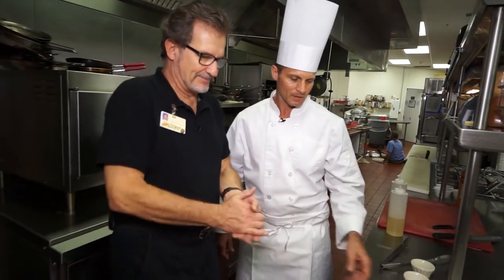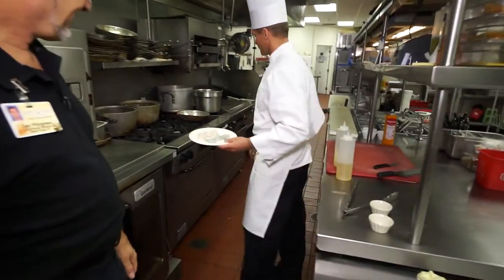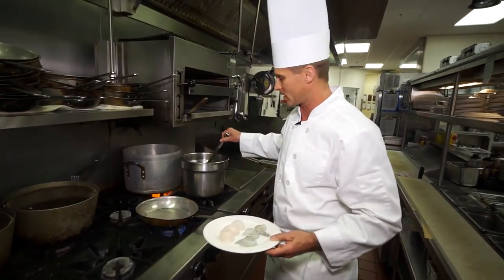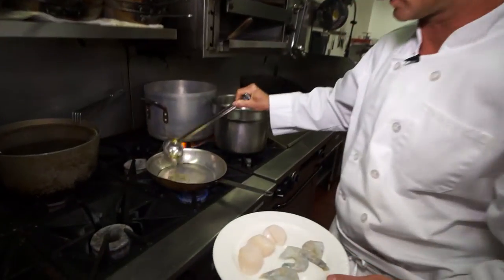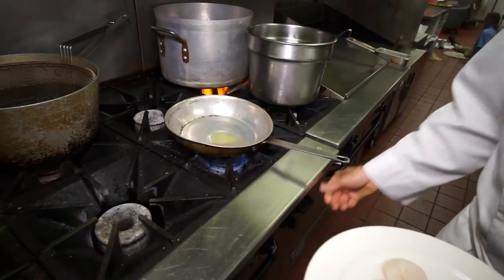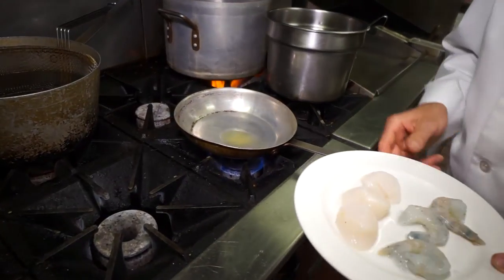All right, so we get to see how you make it. Let's do it. The most important thing when cooking scallops is to start with a very, very hot pan so you get a nice sear on them. I'll use a little bit of clarified butter, and we're going to make sure that pan gets hot to the point where it's almost smoking.